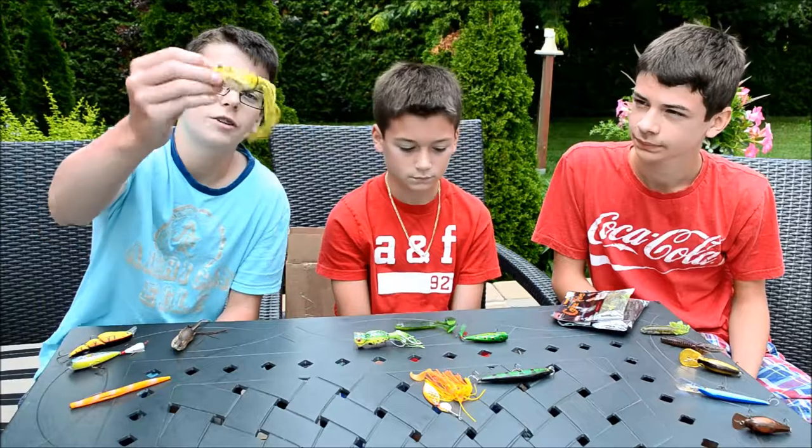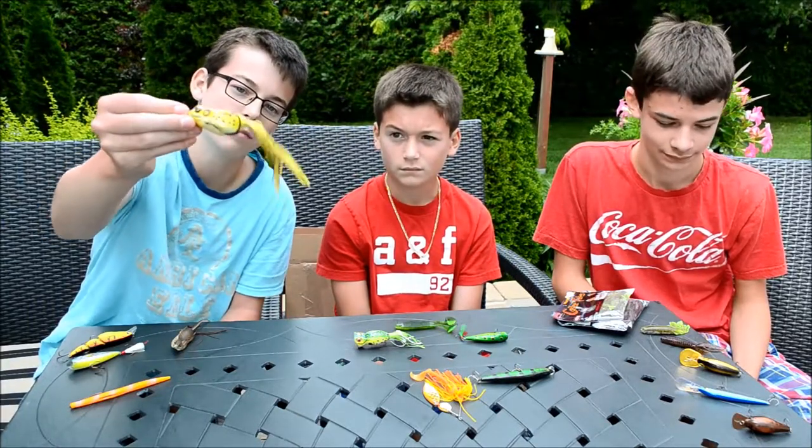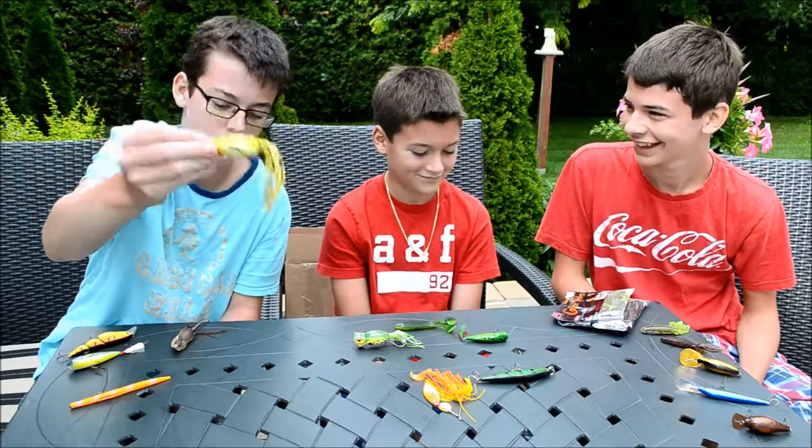I got a live target yellow spotted frog with the tails in the back. Really good for bass.